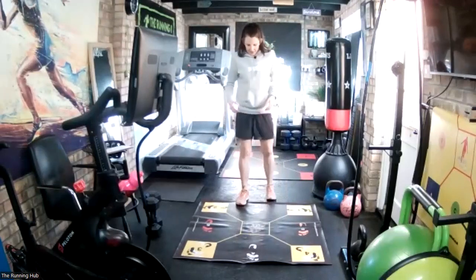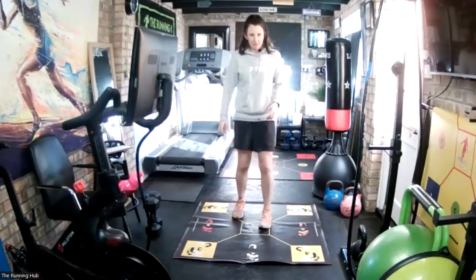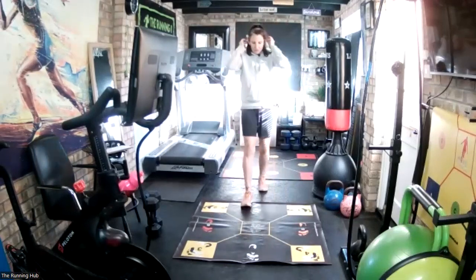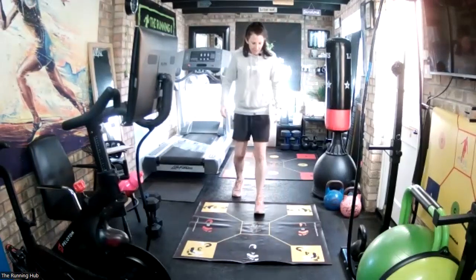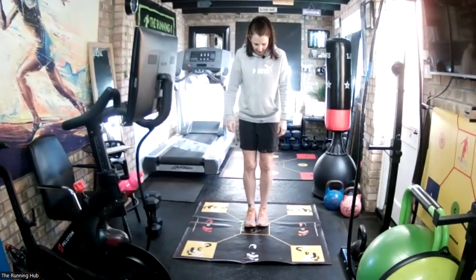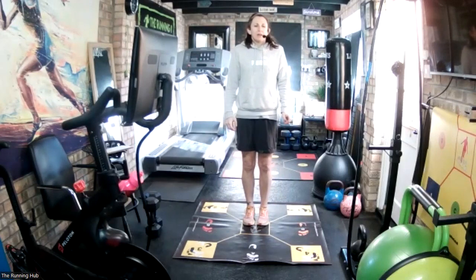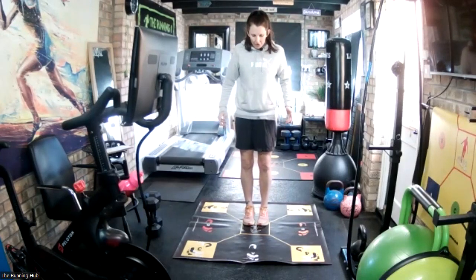20-second recovery. Next one then: C-B middle, so back right middle. Make sure your feet cross the yellow lines every time - try not to touch any yellow lines. Five seconds and we'll go. In three, two, one, go.